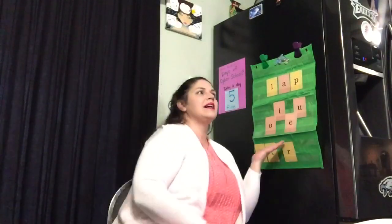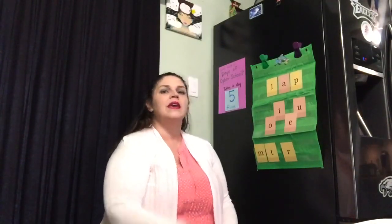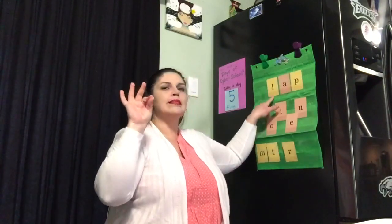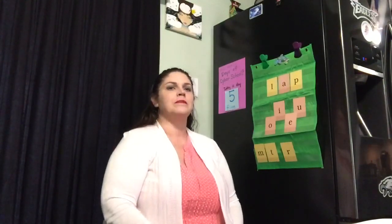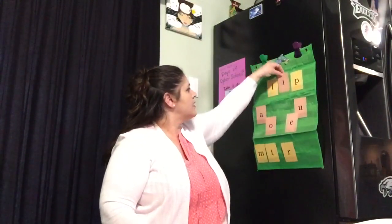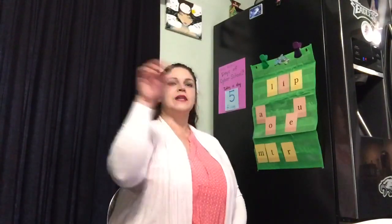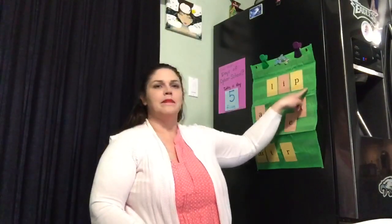Today we're going to play with our letters and practice some tapping and blending. I'm going to point to the letters, say them, and I want you to say them with me. Elbows up, pointer finger and thumb together for our first sound — let's go. L-a-p, lap. Say it with me? L-a-p, lap. Nice job. I'm going to change that middle sound.